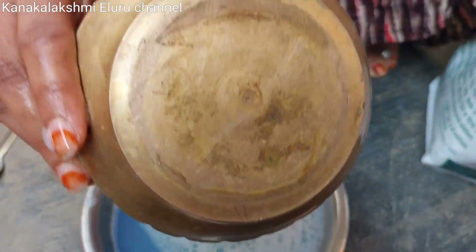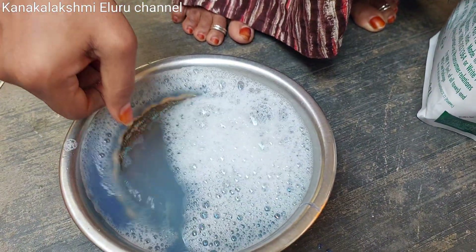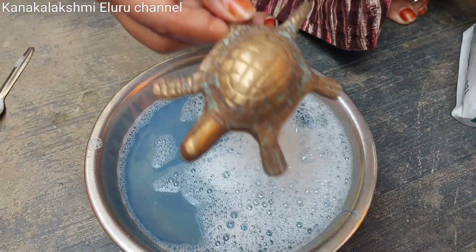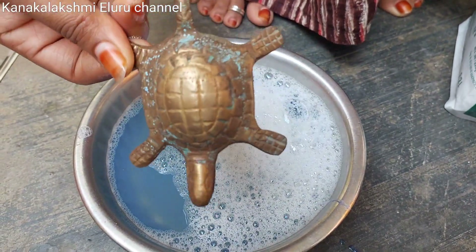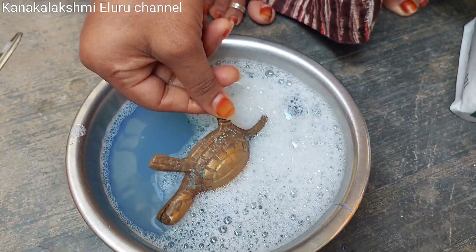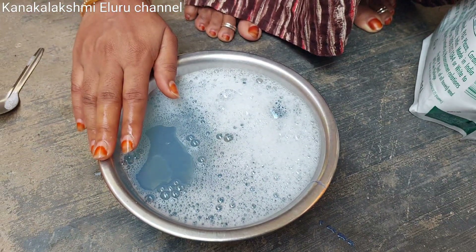Then you will put in your dough for 5 minutes. After a few minutes, you will leave your dough and take it out. You can take the dough and make it a solid dough. Now let's find the dough.